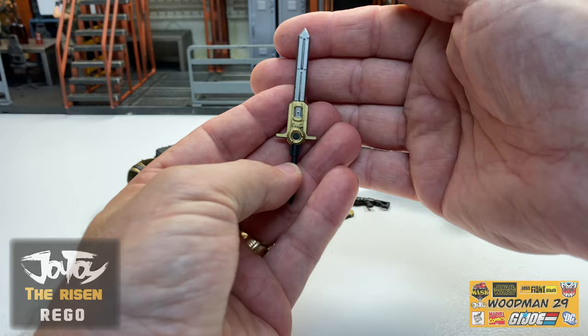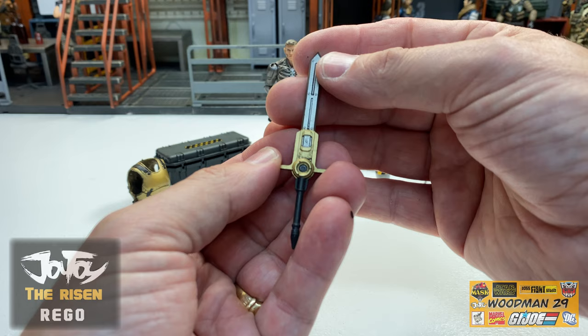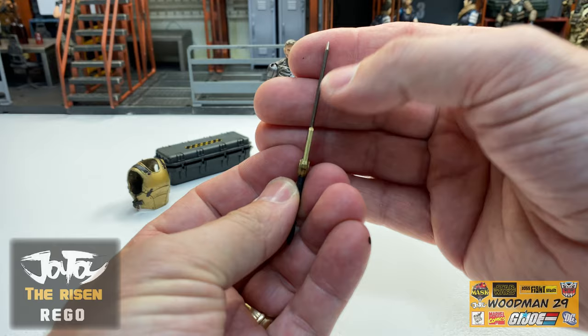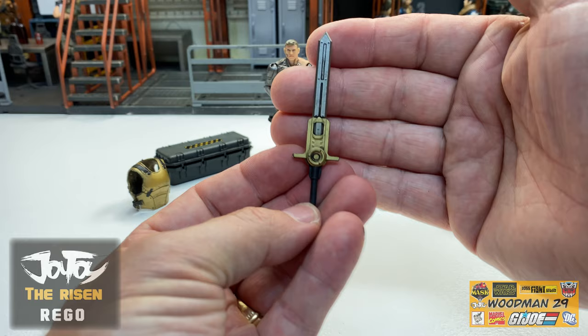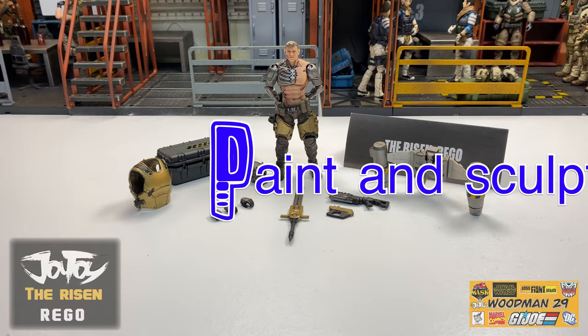Last but certainly not least, let's take a look at this beautiful sword he comes with. Absolutely devastating looking futuristic sword with a silver blade and gold highlights right there and a black handle. It's nice and thick, great detail on both sides. And I really love how this is the first time we're seeing this sword - it's a new weapon that we haven't seen in the past.